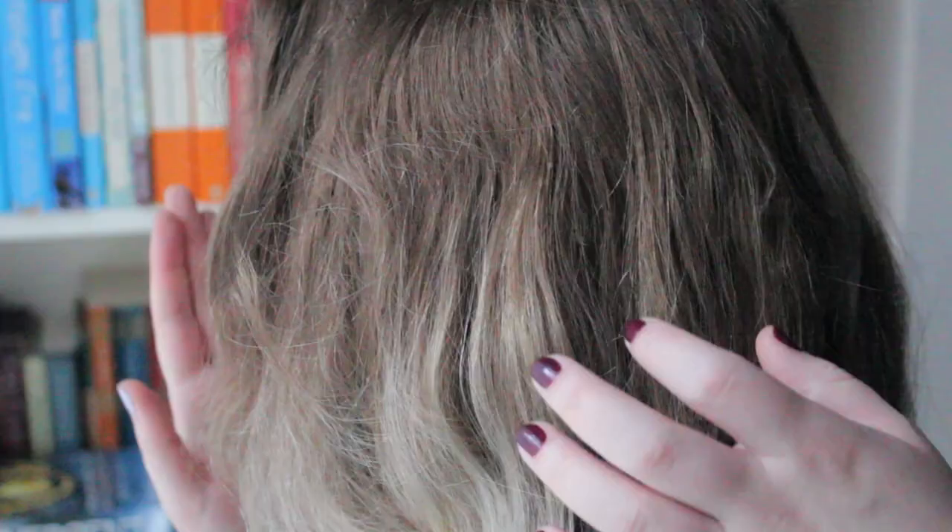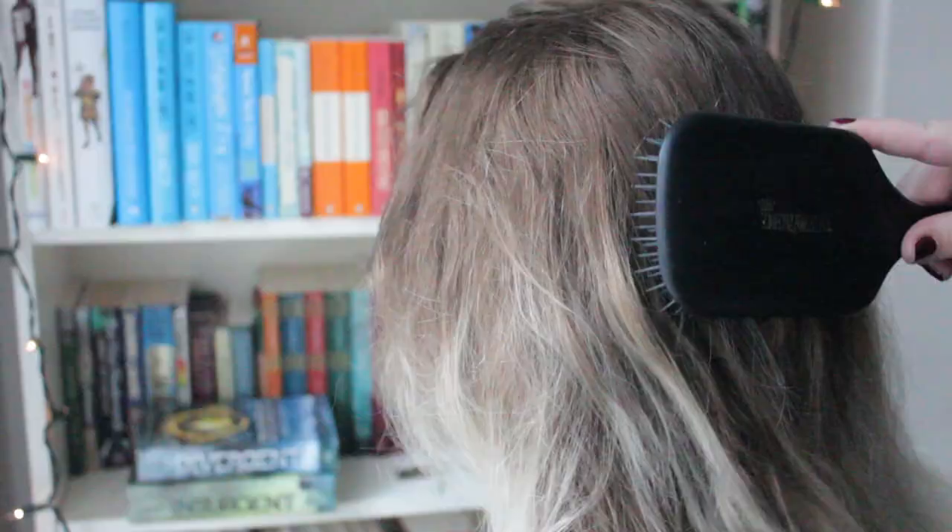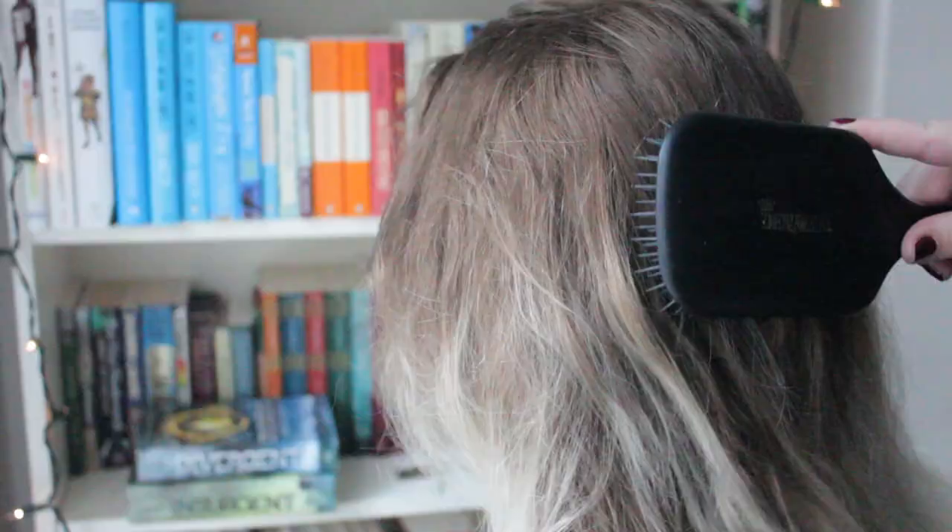This is really easy to do if your hair is a bit textured, so maybe if you've curled your hair the day before, or like second day hair is usually pretty good for this. Or third day hair! Or put some hairspray in or like a bit of texture spray — that always works so it's not too slippery.